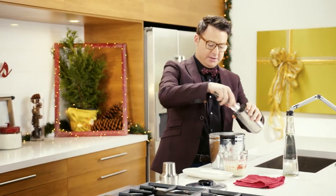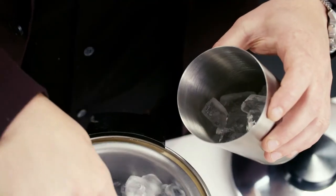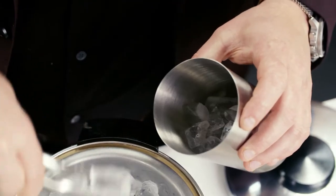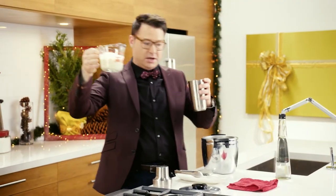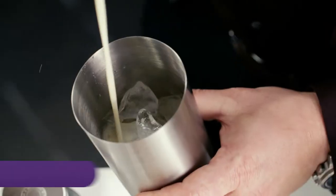The first step is tons of ice. And you have your own white chocolate liqueur — vodka, white chocolate, vanilla. That's just delicious. That's the base.